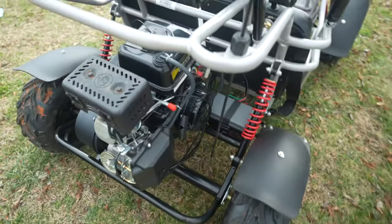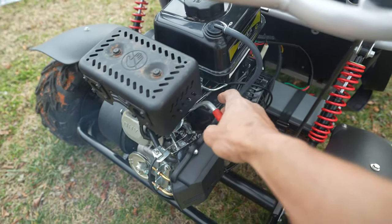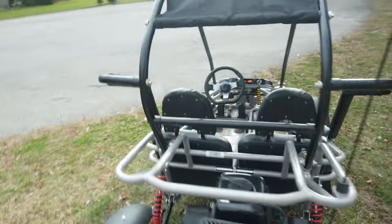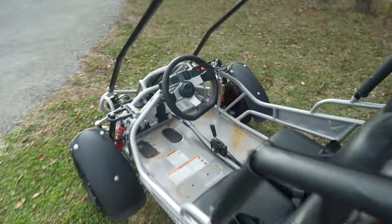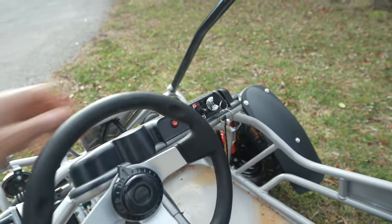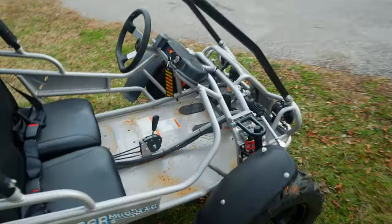You've also got a little lever here for the throttle if you want to give it some gas — sounds good. And then there's your switch there.